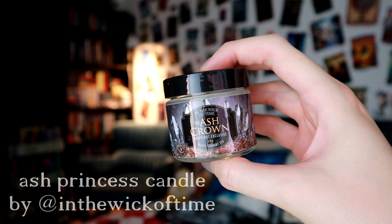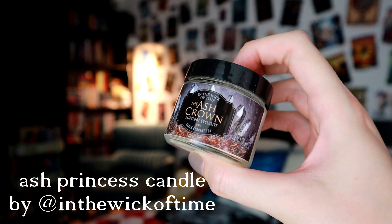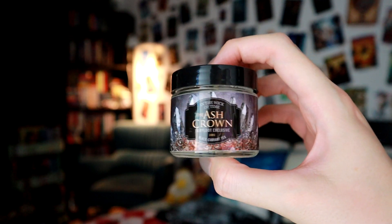Then we have a candle which is inspired by The Ash Crown, which is black currant tea scented. That's really interesting. I can't really smell either the black currant or the tea, but it is very nice. It's got that subtle fruity, foodie scent but it's very neutral as well. I really like that.